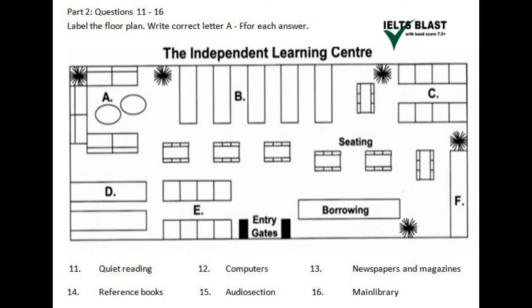Welcome to the library, or the ILC, which means Independent Learning Centre, and let me explain about some of its facilities. We're standing here at the entry gates next to the borrowing desk — that's where you check out any books — but you are also advised to study in the library here, since most of our material cannot be borrowed.